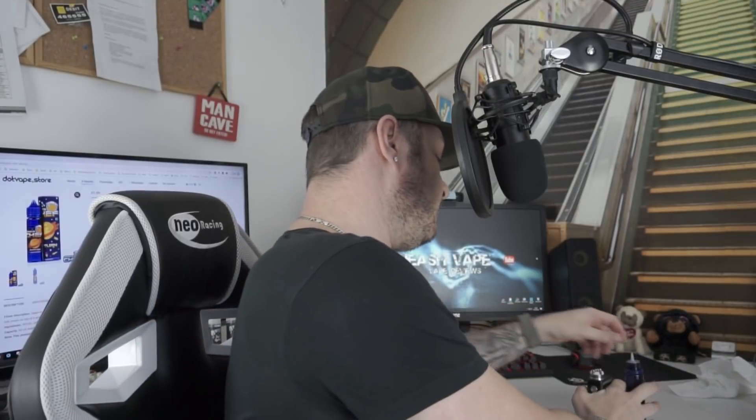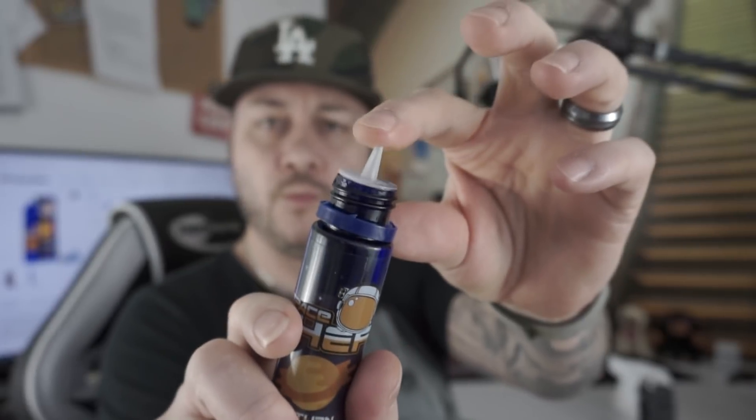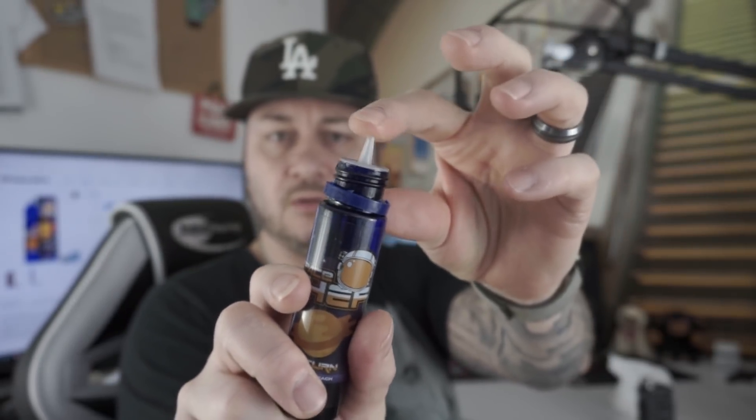Oh it smells very yogurty. Fucking hell - I think I've dripped the whole bottle. That's why - because when I was opening this up to put the nic shot in, I cut the top by accident. Look at that if you can see - it's got a flap on it. So I cut the top by accident, that's why it's leaking. What a knob.